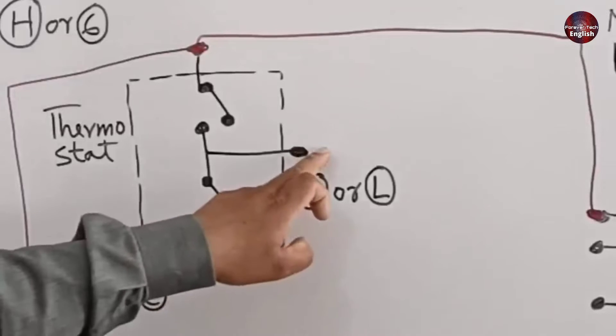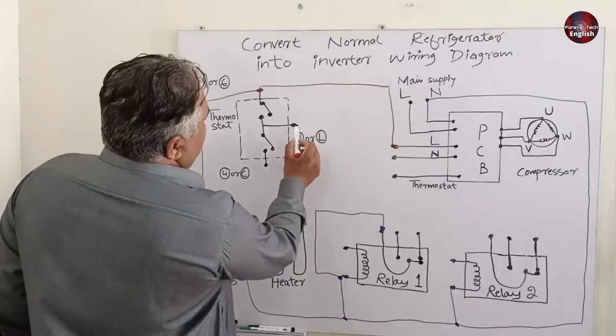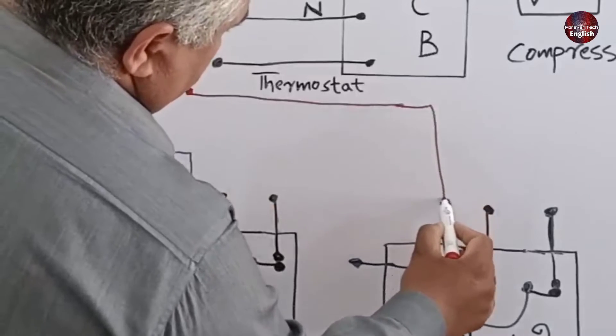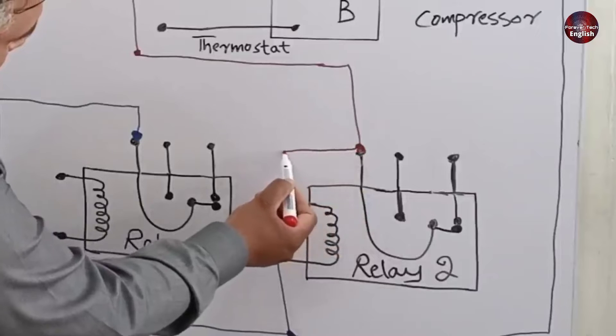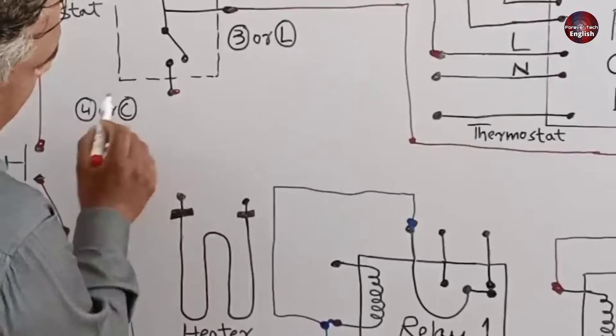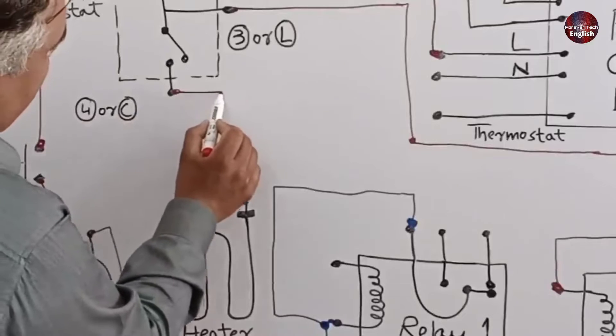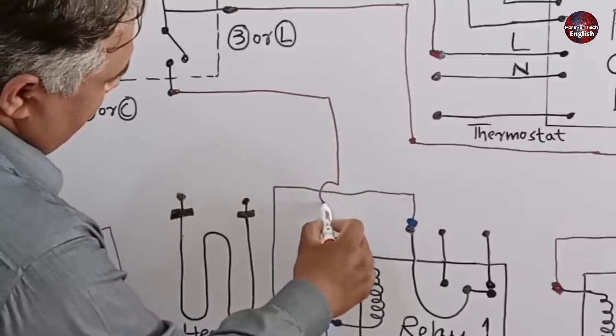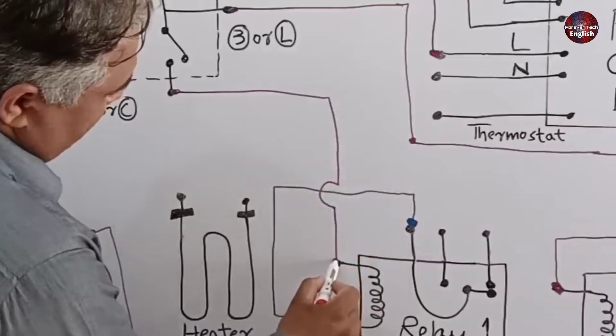The next connection I will make is with the number 3 terminal of the thermostat. The number 3 terminal from the thermostat will be connected to relay number two. The other wire from this pin will be connected with the relay energizing pin. The next connection will be from thermostat number 4 terminal — that wire will be connected with relay number one's energizing pin.